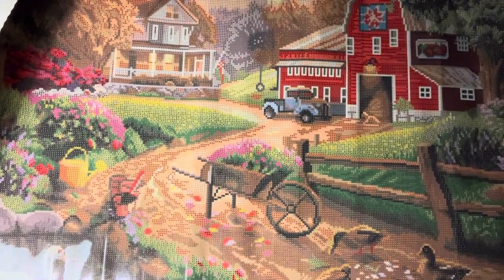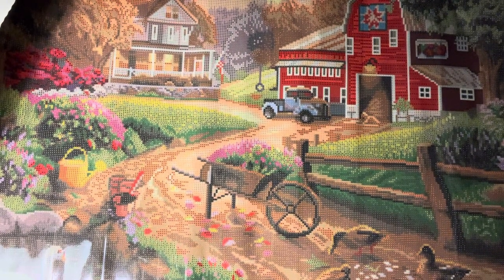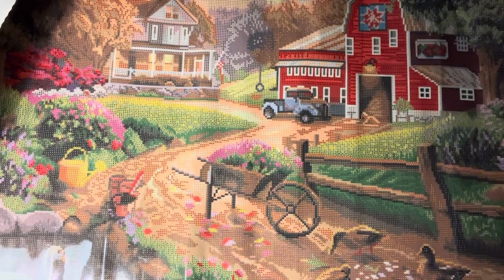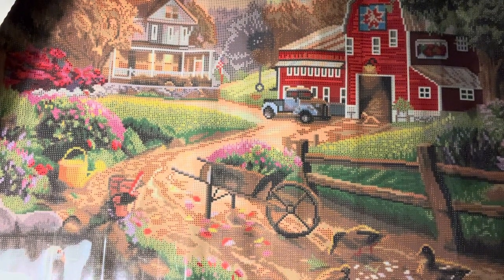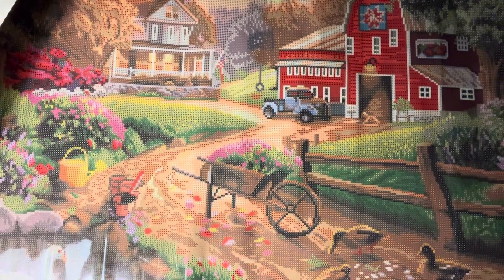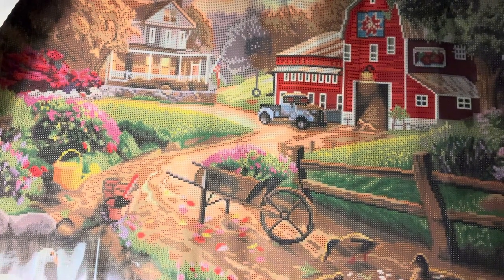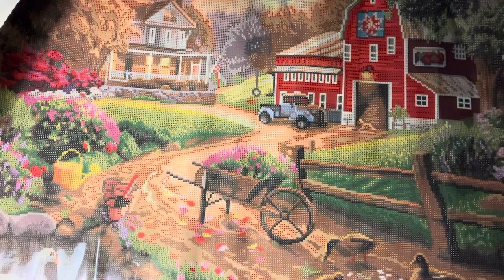Does anybody else have this kit? I don't know when this one came out, but I don't think it's a new release. I think I got this one when they had a leap year sale — maybe 29% off or something like that. It was one that I had looked at before. My memory is terrible, so it could be something else.